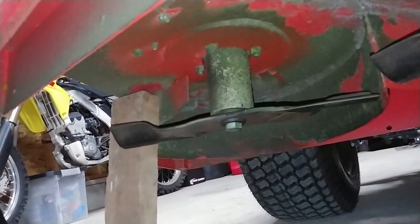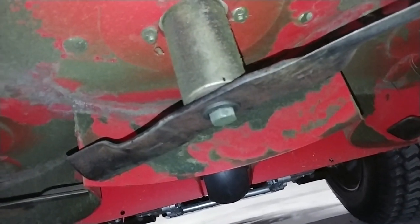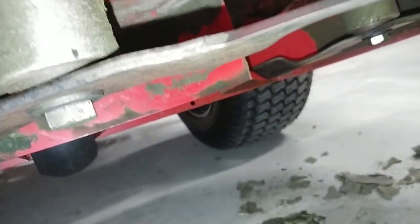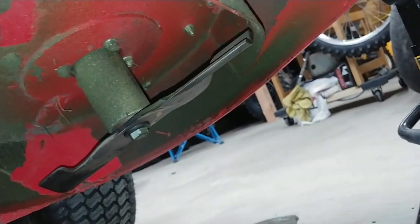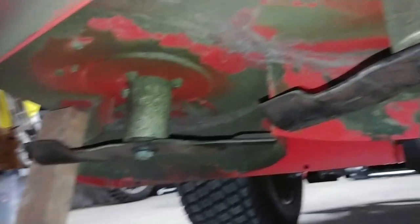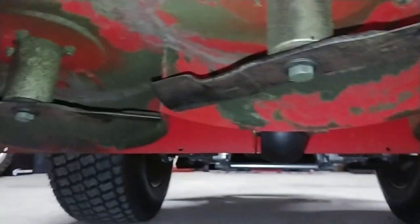I already took the center blade off and sharpened it. I still need to do the outside ones yet. Otherwise, yeah, there's not much to it.